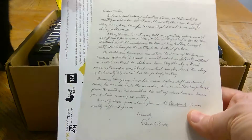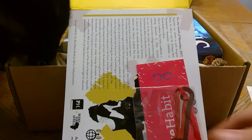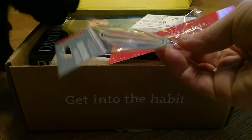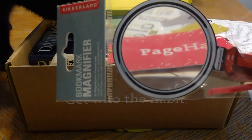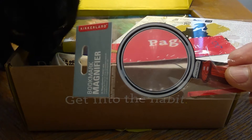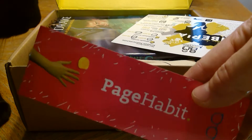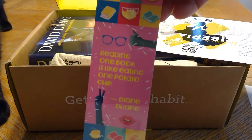First we have a letter from the author of the book and some little goodies — a page magnifier, which isn't actually a bad thing for my old eyes. That's one of the reasons why I tend to do Kindle books now, so that could be fun. Look, all my animals want to get in on the action!